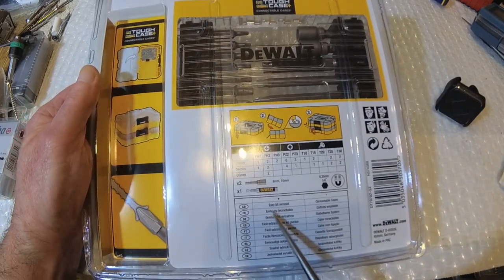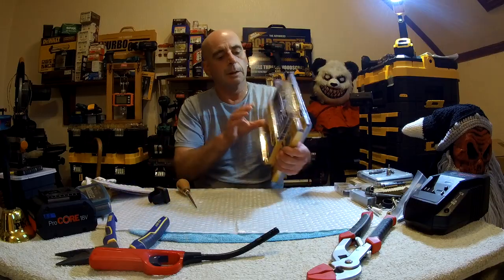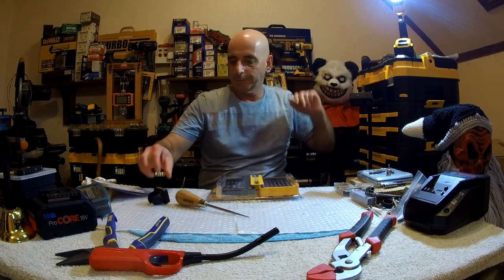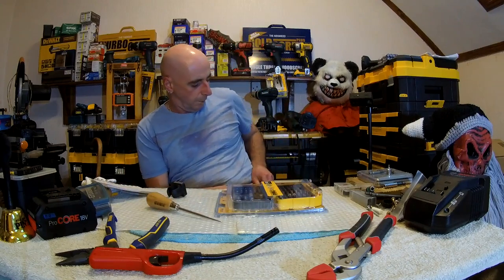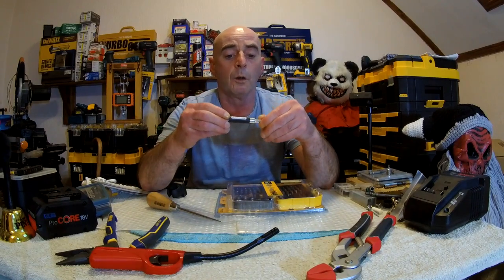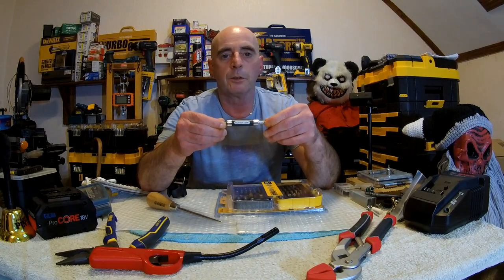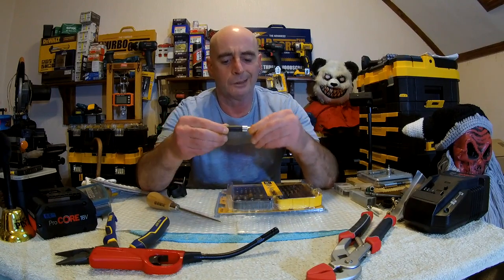The bit I'm referring to is this bit here. It actually says super lock on it - this isn't impact rated, by the way, although we do shove them in now and again just for quick use. They break like nobody's business. We only knew these as super lock, and we don't actually know really what they're actually called, to be honest with you.